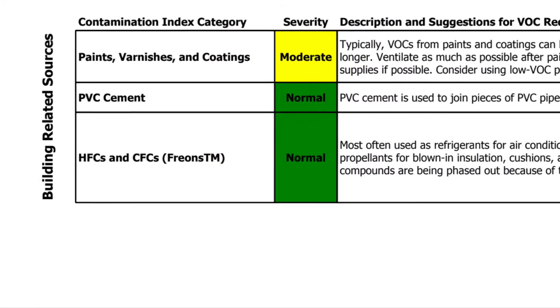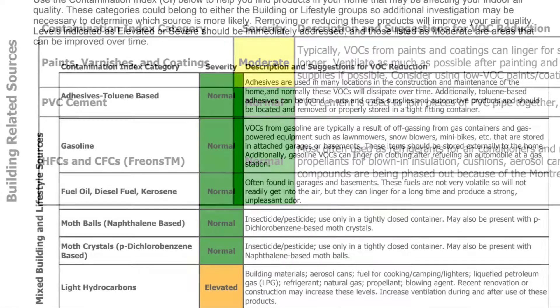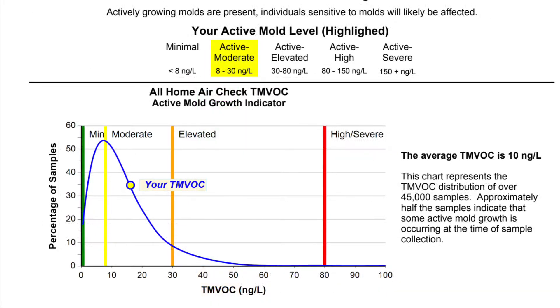We had paints that were moderate, which is bizarre since we've never painted the inside of the rental home. Other categories — adhesives and gasoline — were showing normal. Then looking at the active mold level, that says active to moderate. We expected it to be way higher than that, but it still shows that something is going on. All of the dust and indoor air did end up having some elevated levels of pretty nasty stuff. We would have been remediating that through air filters and improvements to the ventilation system, but we ended up moving, so those repairs did not have to happen.